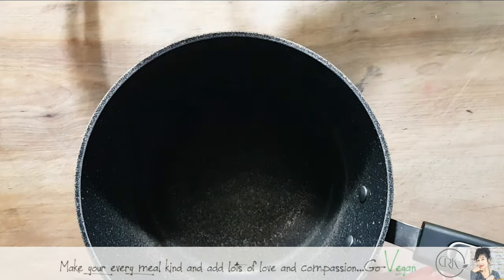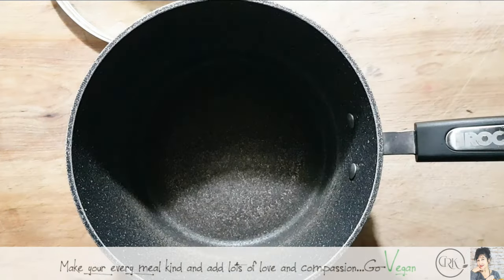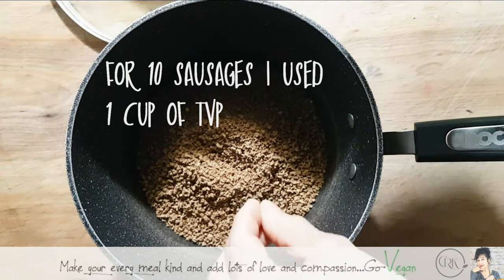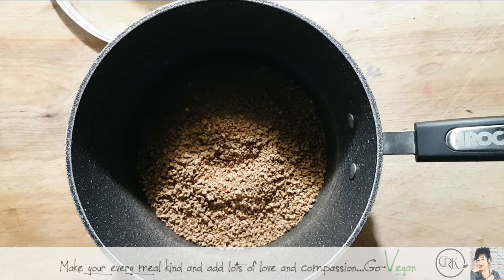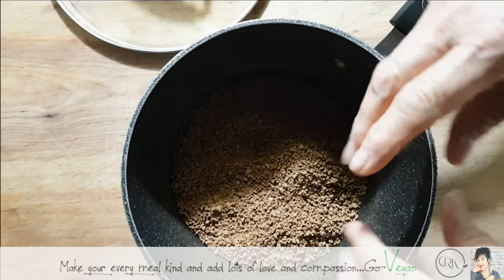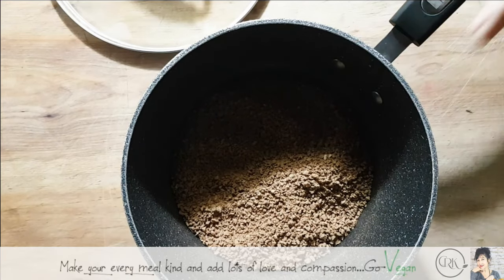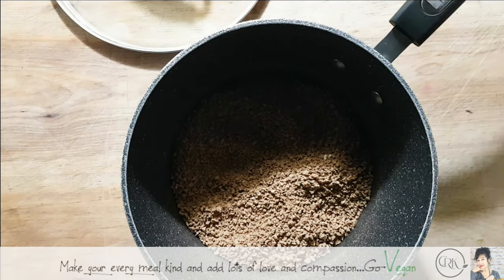I'm going to add about a cup of TVP and we're going to add liquids to rehydrate it. They have different types and textures — some bits are bigger, some smaller, some darker, some lighter — but basically they're all the same. Now we want to add some kind of liquid. If you put too much you're going to make soup, so I add a little at a time. I'm going to add some olive oil and a little bit of coconut oil.